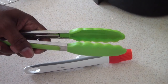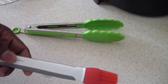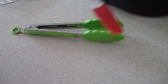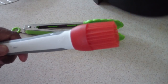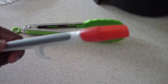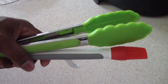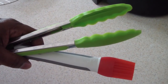I also recommend silicone tongs and some type of brush. You might be brushing on barbecue sauce or something onto your chicken. I won't have a specific link in the description for these — you can just pick them up anywhere — but these are good tools to have on hand.